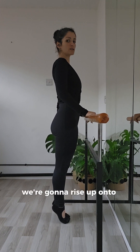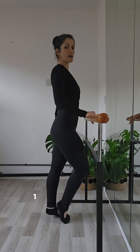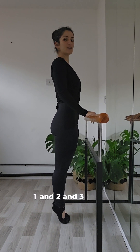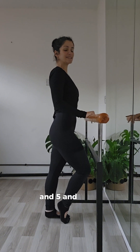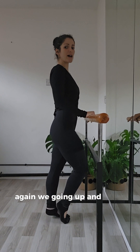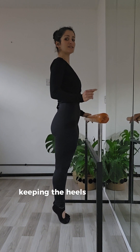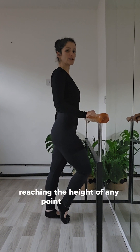We're going to rise up onto demi-pointe and switch to the left foot — one and two and three and four and five and six and seven. Go again, we're going up and down, keeping the heels squeezed together, reaching the height of demi-pointe as you go.